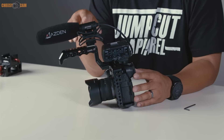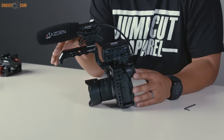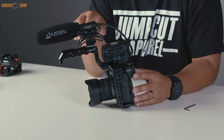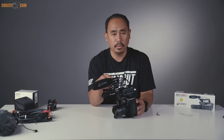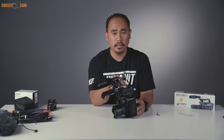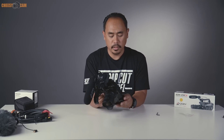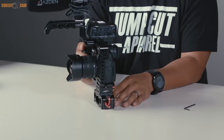With the Asden 250CX mounted on the front cold shoe of the handle, it fits well, though it sits close to the handle, so you may want to move it forward slightly for comfortable grip. For those using 15mm rods, you simply attach the base plate at the bottom to add a follow focus, matte box, and other accessories.